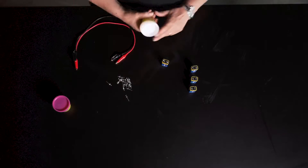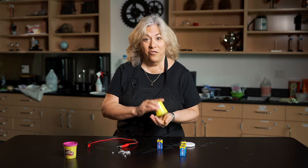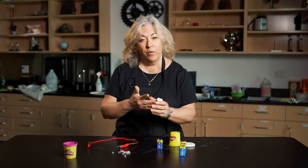Now, why are we using Play-Doh? Well, it has a lot of salt in it, it has moisture, and it is conductive. That means the electrons can easily flow through it.